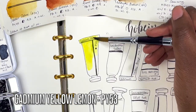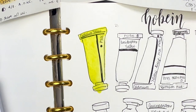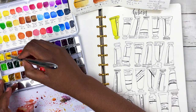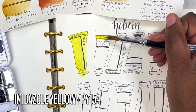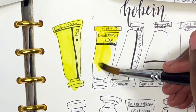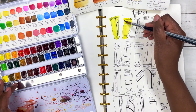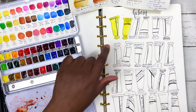Starting with the coolest yellow: cadmium yellow, PY35 — a beautiful, vibrant, cool yellow. It's rated three out of three for lightfastness, opaque, non-staining, and intense. Next is imidazole yellow, PY154 — I've done black lines in the middle of the swatches so we can see how opaque or transparent they are. You can really see how vibrant and nice these colors are. This is a cooler yellow; the imidazole is a warmer yellow leaning towards orange.